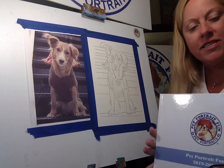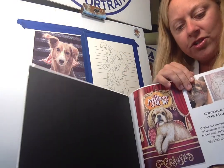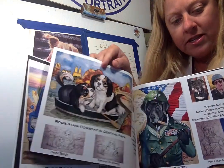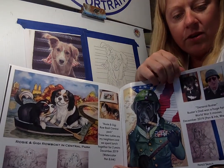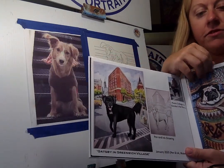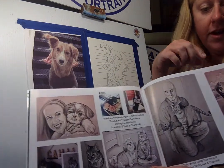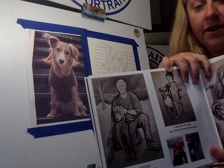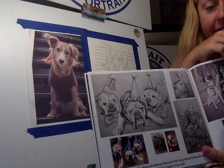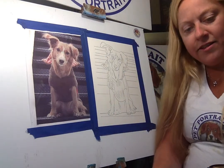I also wanted to show you this little book I put together of some of my art from the last two years — I put them together every two years. These are some of my more elaborate pet portraits. I made it into a little coffee table book with pictures of the dogs and a little story about what the customer asked for. These are my pen and ink and watercolor pet portraits. I also did a lot of charcoal this year of people with their pets, and some live charcoal events.